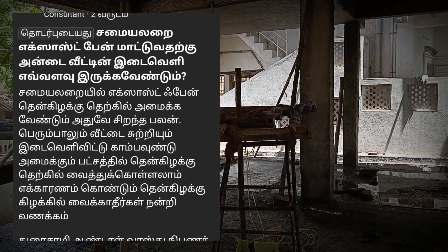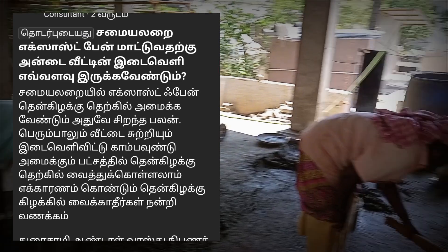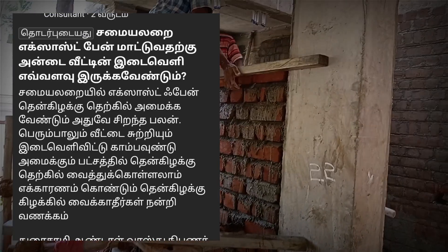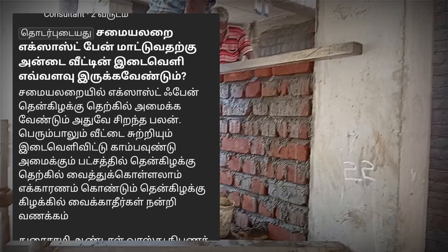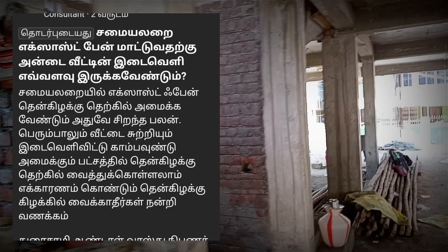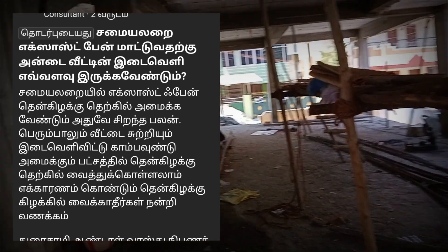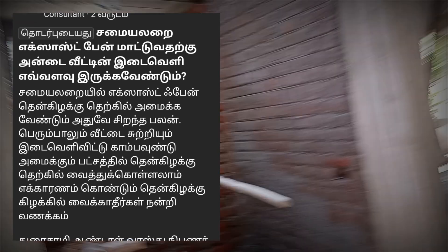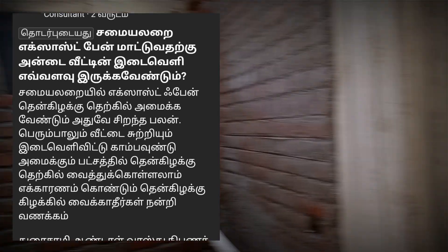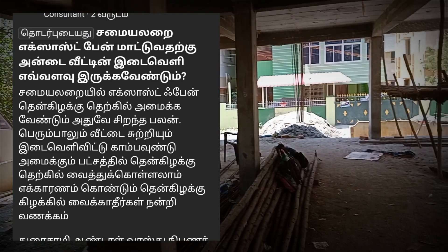In the kitchen, we have to look at the exhaust fan. You can put the exhaust fan on the top. In this case, the exhaust fan is on the top of the fan.